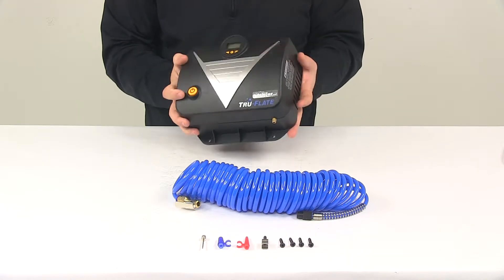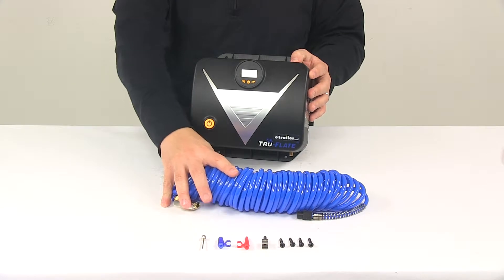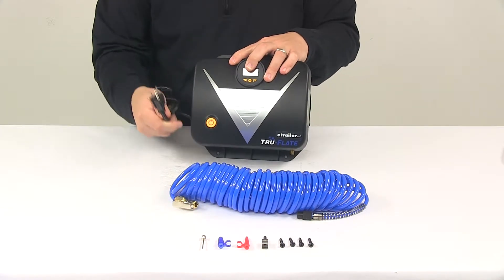The unit only weighs 6 to 7 pounds, so it's a very lightweight design. The air hose length is 25 feet long, and the power cord is 5 feet long.